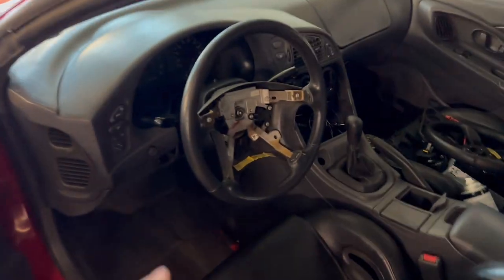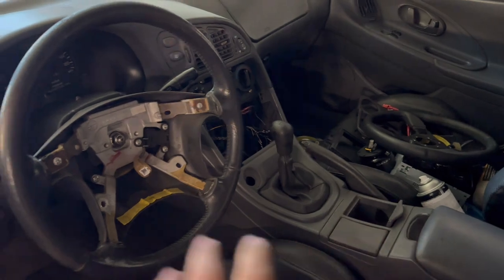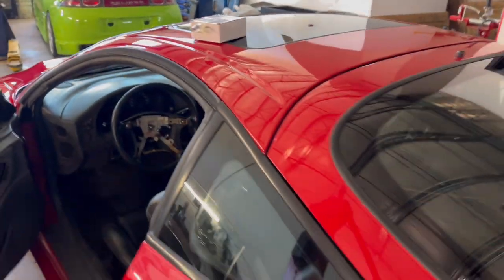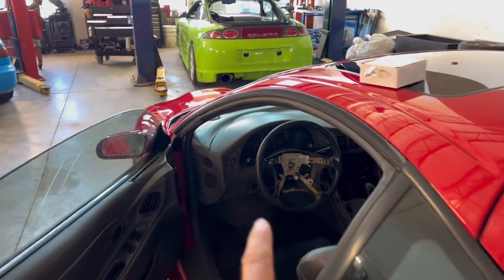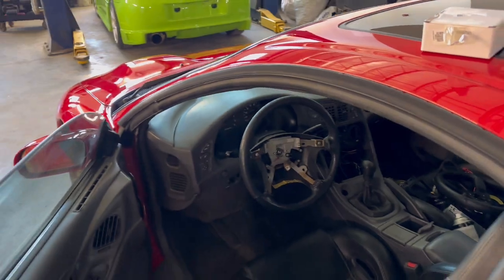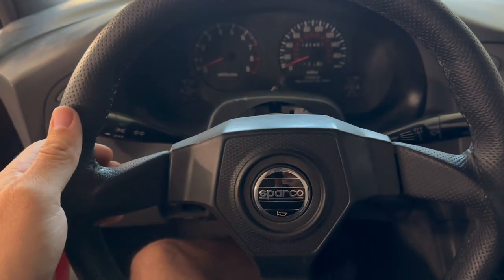We went back to the drawing board. We had to get a different hub because the one we got was obviously the wrong hub. We got the new hub today — we're going to get it on there. We got the car all polished by a local guy named Chris. It looks fantastic, like a new car. I'm excited about this. We're going to get the new hub on there, get the wheel on, and then go home for a hot dog.